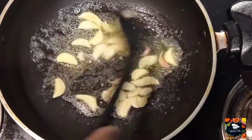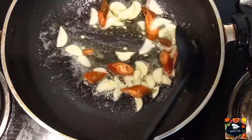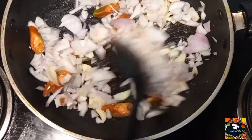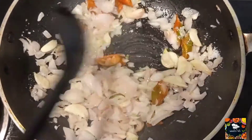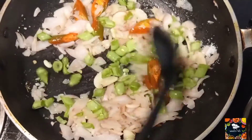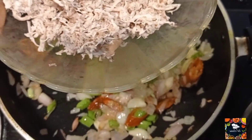We will add garlic. We will add 1 tbsp of beans. We will add chicken.